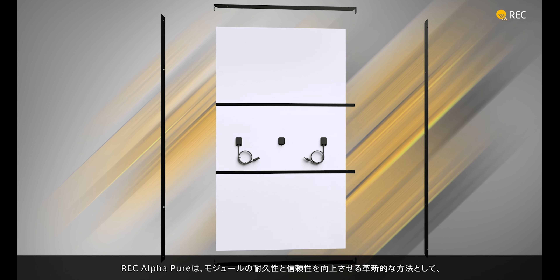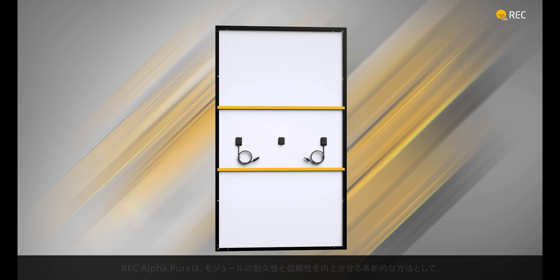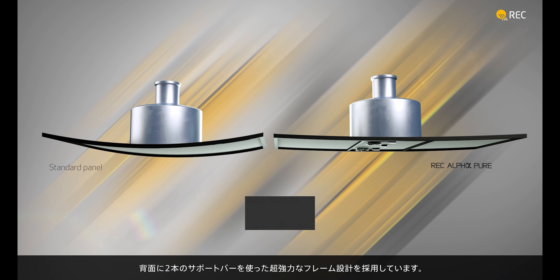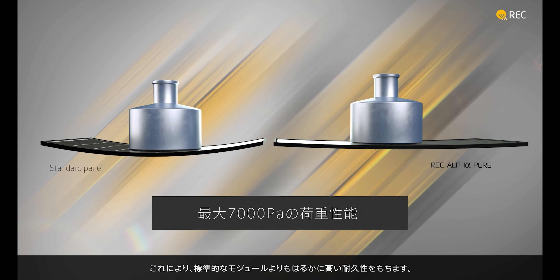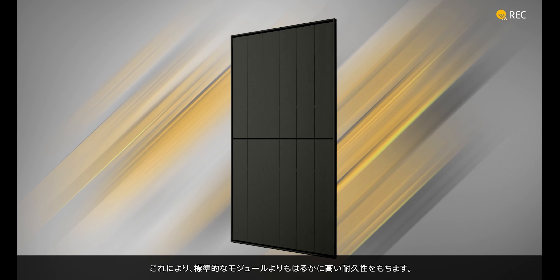The REC AlphaPure uses a super-strong frame design, with two support bars across the rear — an innovative way of improving the durability and longevity of the panel. This increases the panel's ability to withstand extreme loads, making the REC AlphaPure much stronger than a standard panel.